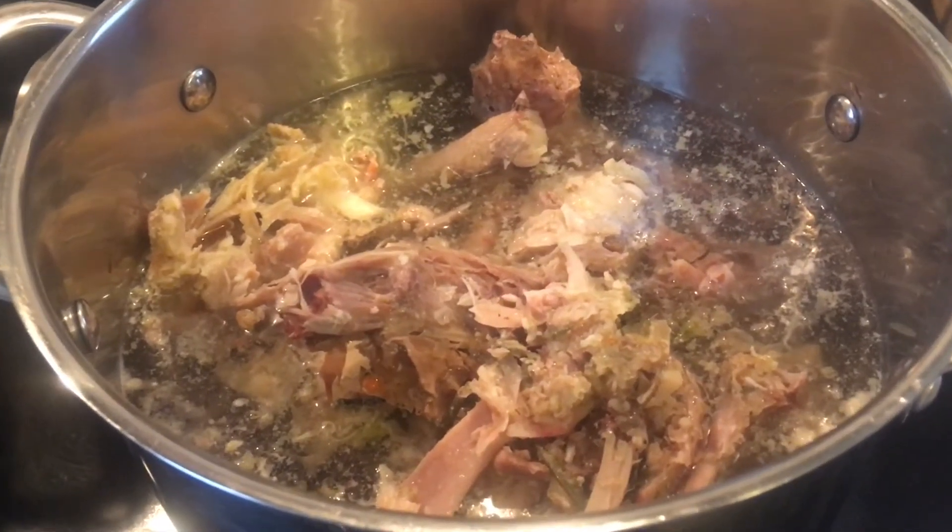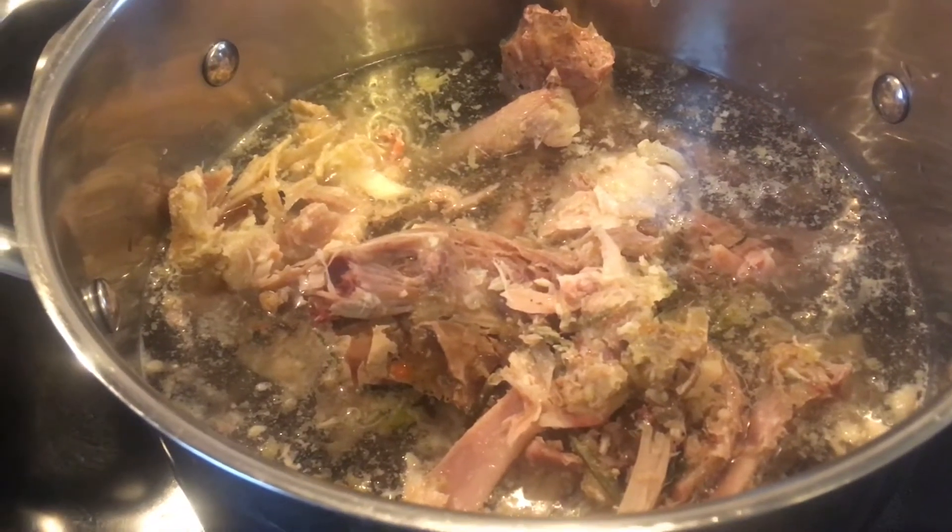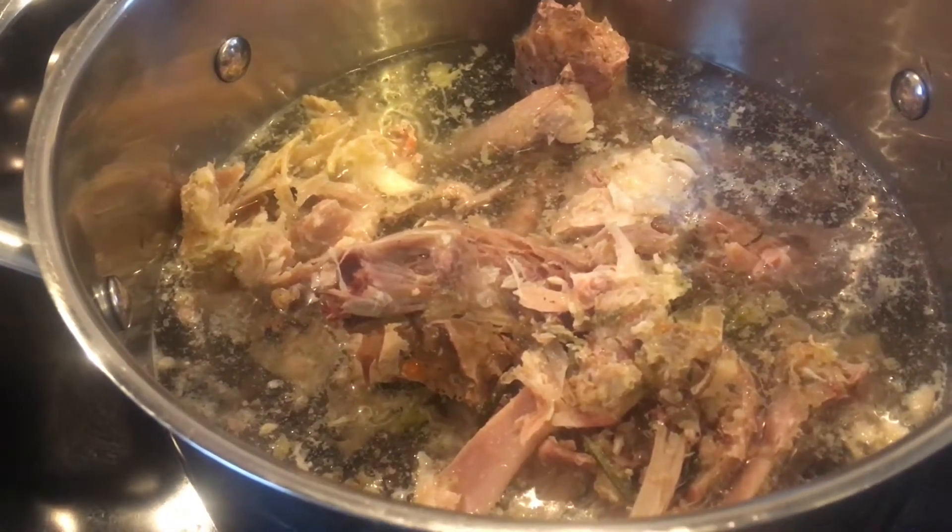Hello everyone and welcome back to my channel. So today I am going to be doing turkey broth and turkey soup.